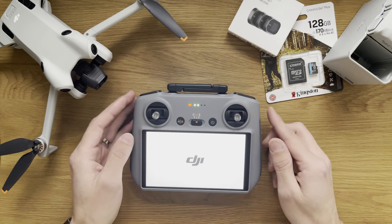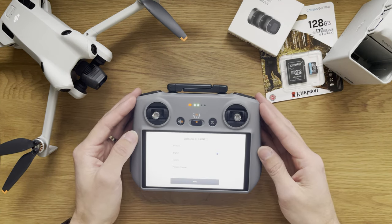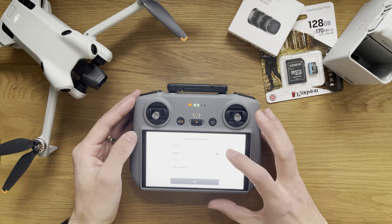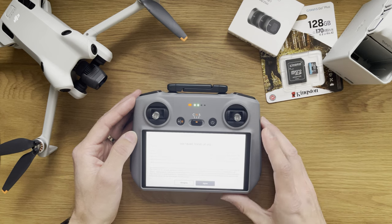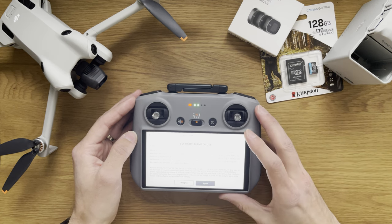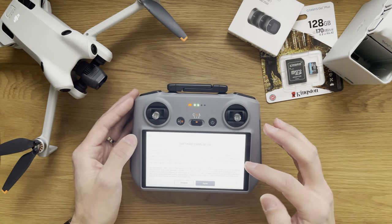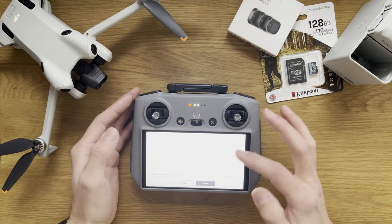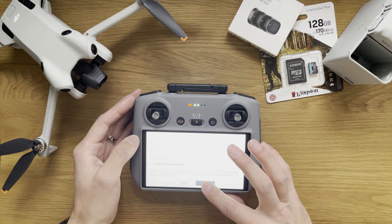This is the first use — the first steps involve connecting to Wi-Fi, maybe to your phone. I haven't done this before but we're going to find out everything in this video. I'm based in the UK so I'm going to select English and press next. Now the software terms and use — I'm not going to go over them in this video, but this is something you need to always read and understand. So agree to that.